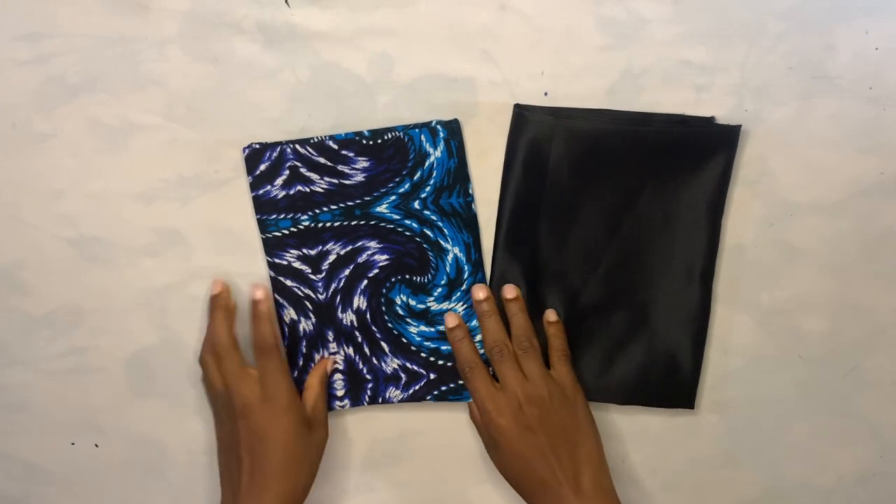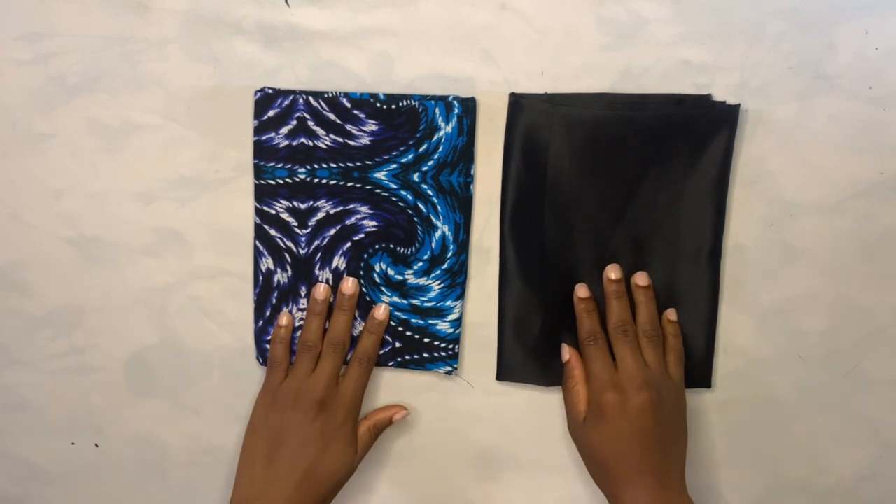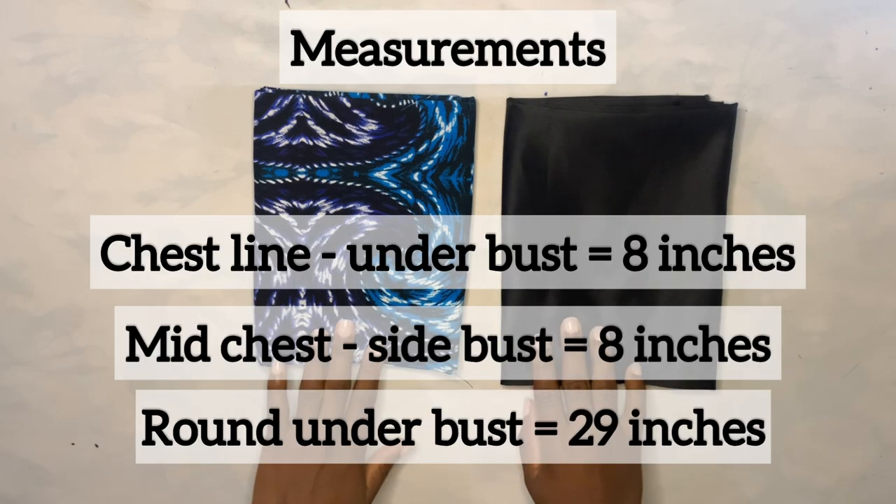Welcome back guys. These are the two fabrics I'm going to be using for this tutorial. We're using the African print as the actual fabric and the black as the lining. These are the measurements required: from the chest line to the underbust — eight inches; the mid chest to the side bust — eight inches as well; and the underbust measurement is 29 inches.